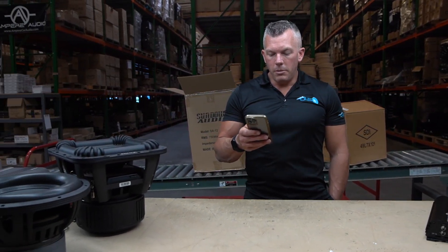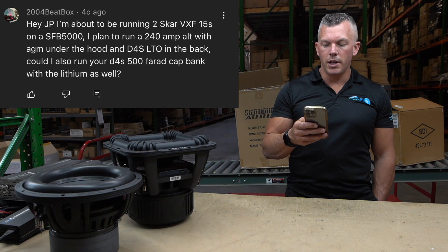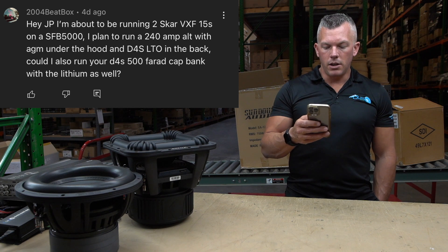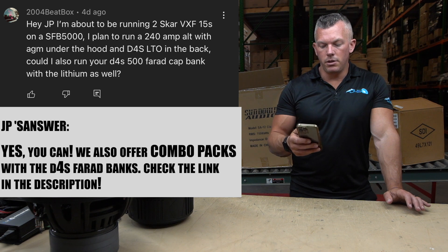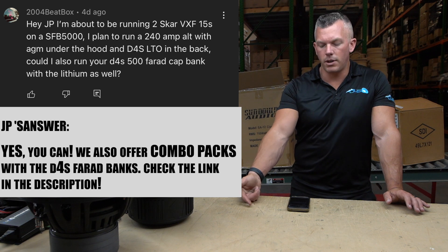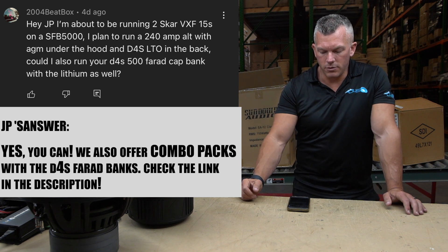Last but not least, 2004 Beat Box says: 'Hey JP, I'm about to be running two Scar VXF 15s on a SFB 5000. I plan to run a 240 amp alternator with an AGM under the hood and a D4S LTO in the back. Could I also run your D4S 500 farad cap bank with the lithium as well?' Yes, you can. We actually have combo packs that include those two things — the LTO 6.0, the D4S 500 farad cap bank, and a charger. You can check that out on the website as well.